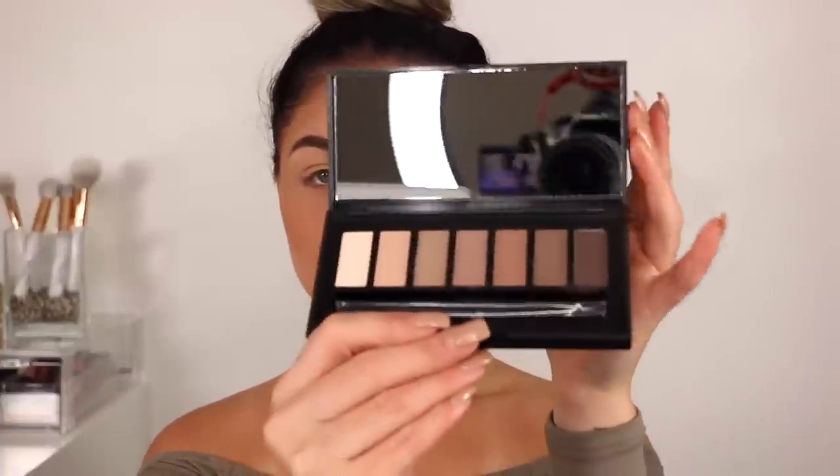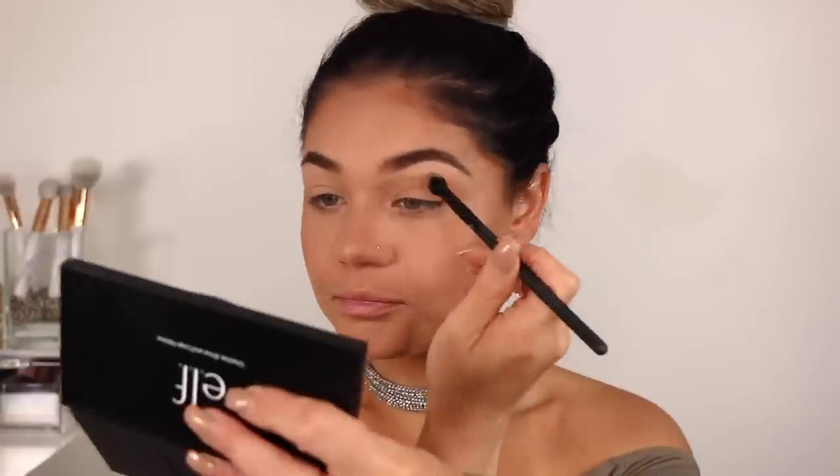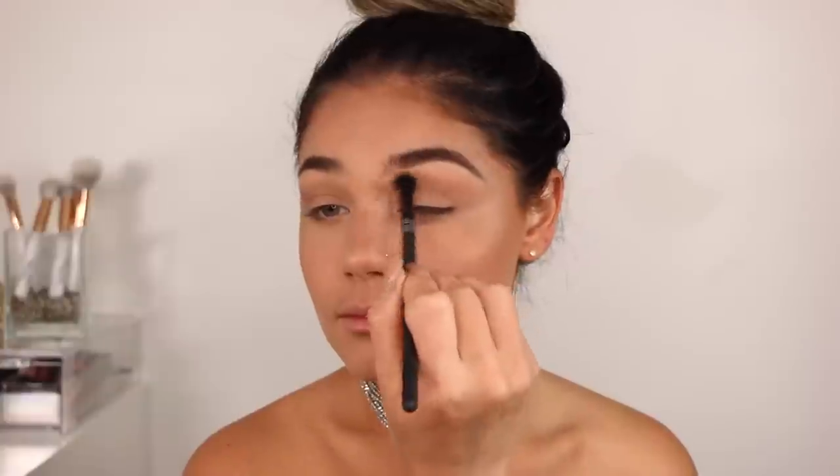I'm going in with this shadow, brow, and liner palette — pretty neutral tones in here. I'm going to dust this from my crease, inner to outer. That's a lot of pigment! This will pretty much act as a transition shade but also be good for the crease. I like to always extend that type of shadow right by the end of my brow — it gives a little bit more of a flawless look instead of stopping it abruptly. I like when it flows out.